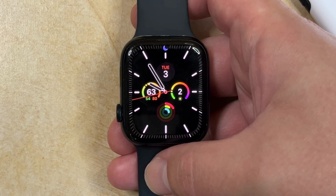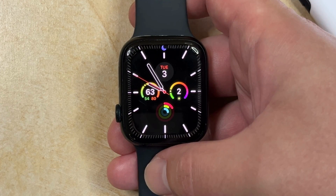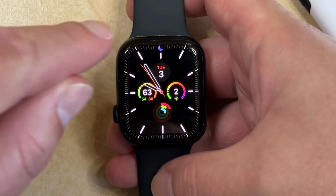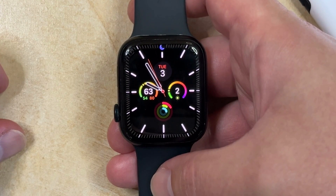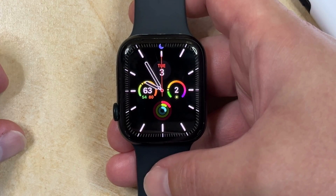If you've had your Apple Watch for a while, then you may have been used to performing actions in a certain way. Some of these actions were found on the control center, which you previously used to be able to access by swiping up from the bottom of the watch face. However, with Watch OS X, this has changed, and now you can open the control center in a different way.